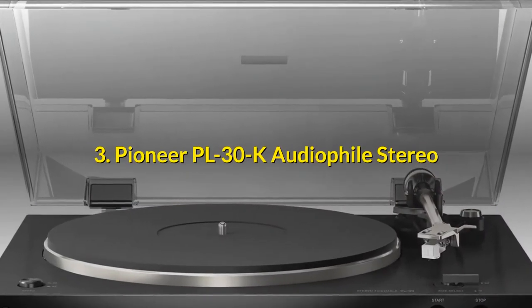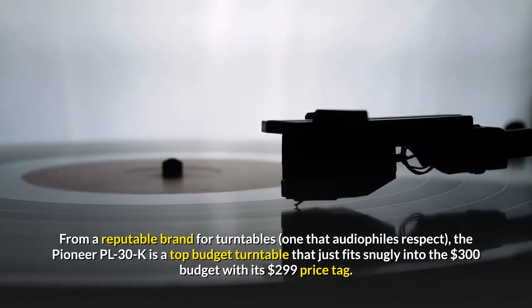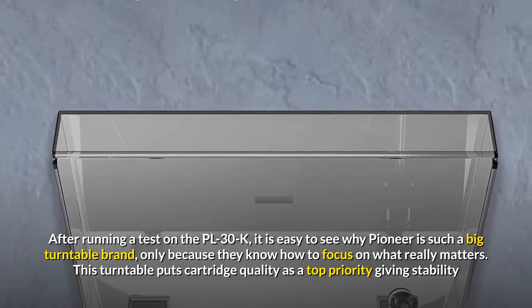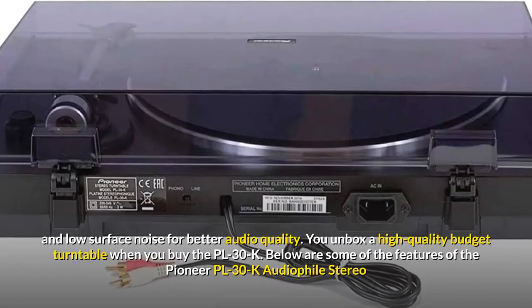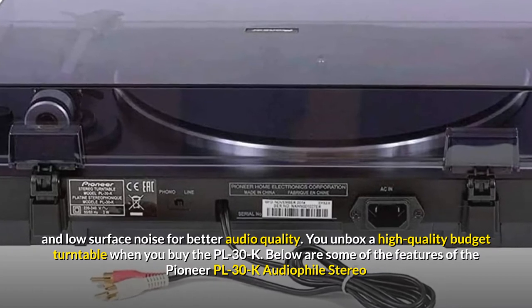Number 3: Pioneer PL30K Audiophile Stereo. From a reputable brand that audiophiles respect, the Pioneer PL30K is a top budget turntable that fits snugly into the $300 budget with its $299 price tag. After running a test on the PL30K, it is easy to see why Pioneer is such a big turntable brand — they know how to focus on what really matters. This turntable puts cartridge quality as a top priority, giving stability and low surface noise for better audio quality.